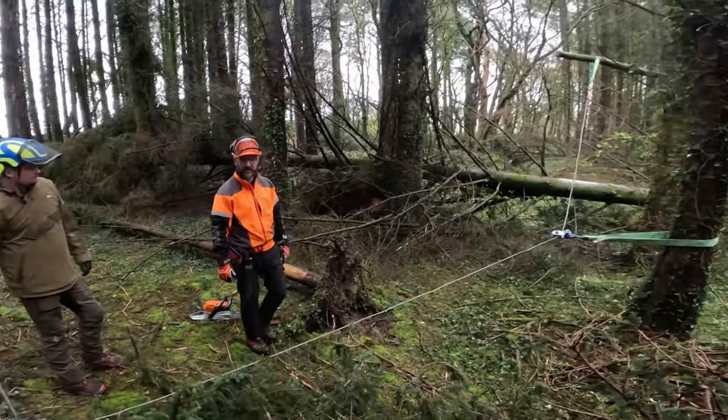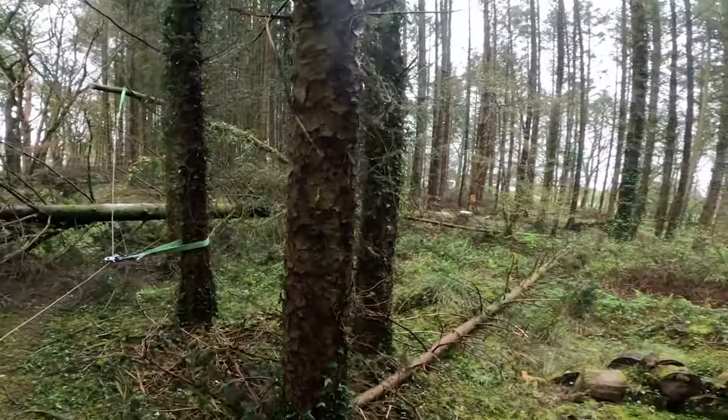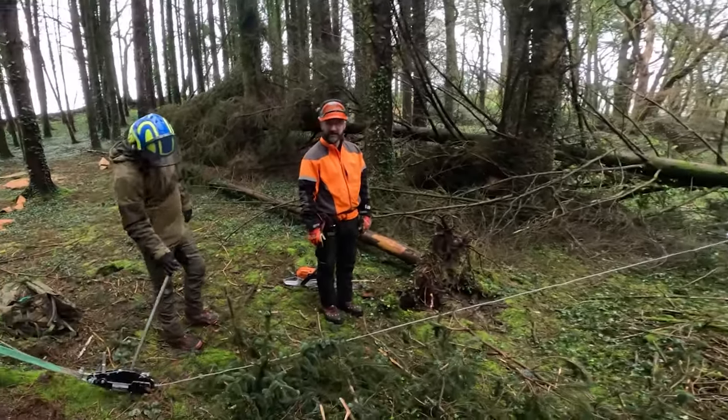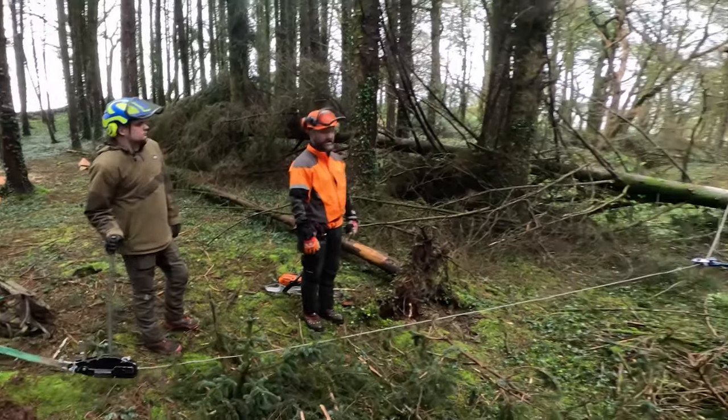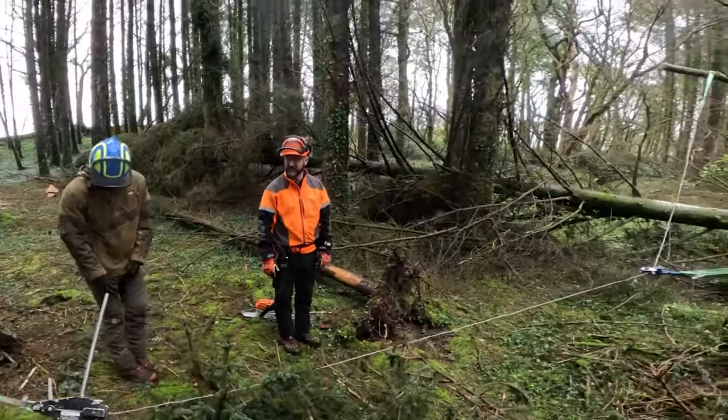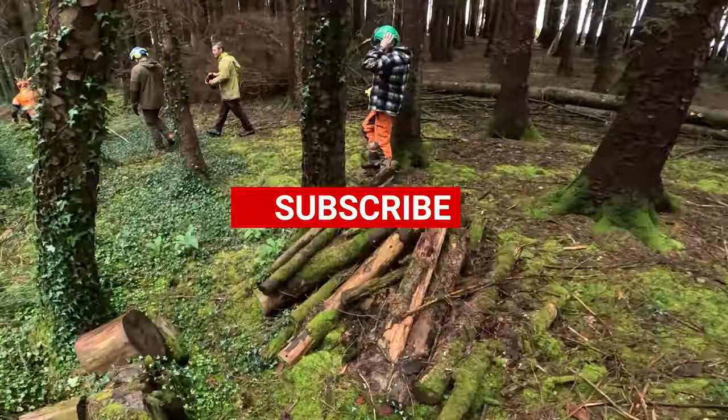So we've done quite a bit there. We've done broken top, we've done a root plate — securing the root plate, cutting the root plate. And we've done a little bit of sideways tension and compression there. Flippin' heck, there's only a couple more things for me to show you. Like and subscribe.